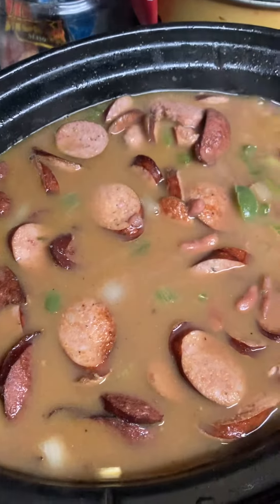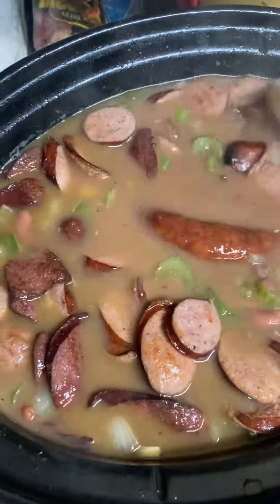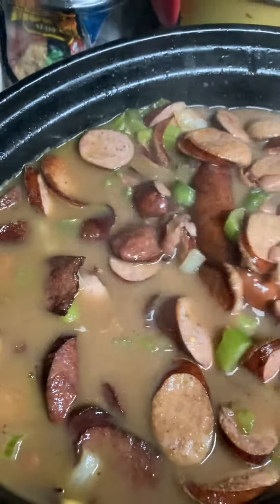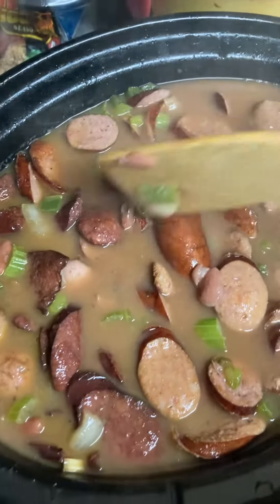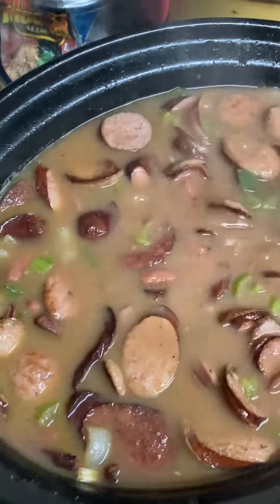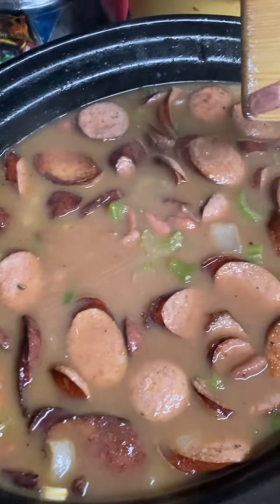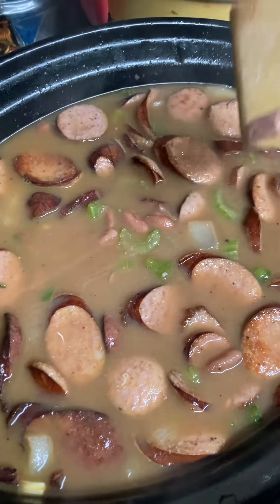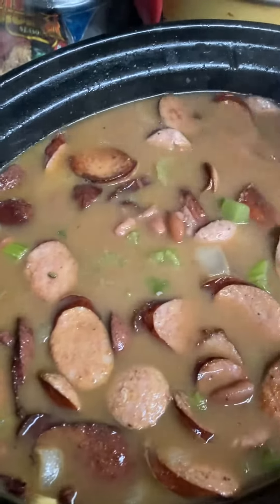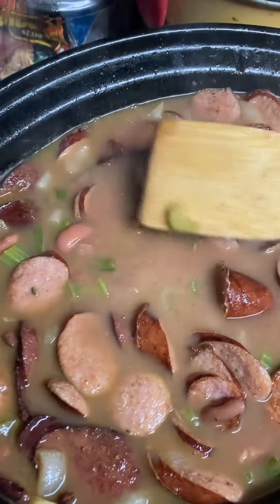All right YouTube, what's going on? This is my first time ever making red beans and rice like this. We got some red kidney beans, we've got three different types of sausage in here — it's a lot of sausage, I know. We've got andouille sausage, we've got some Zatarain's smoked Cajun sausage, and I found some jalapeño beef sausage at Aldi's.